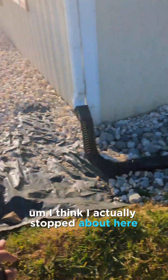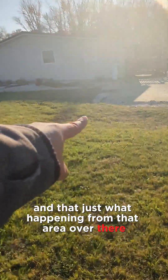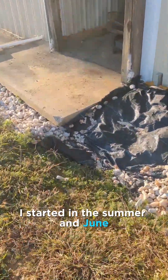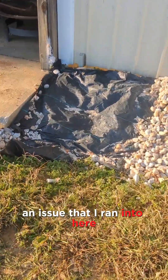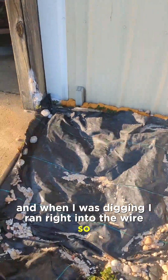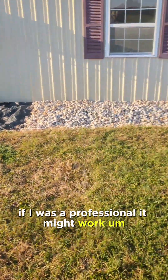I think I actually stopped about here, but what I noticed was I was fighting gravity. When you're doing a french drain, you want it to slope downward, and that just wasn't happening. Another issue — I started in June and we are in November now. I did most of this work by myself. My neighbor came with his tractor and dug up a little, but when I was digging I ran right into the septic tank wire.